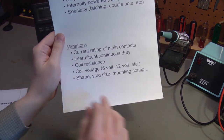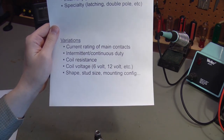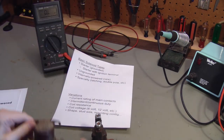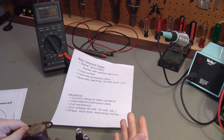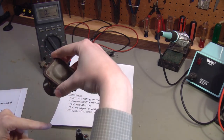The other thing is what voltage the coil expects — is it a 6-volt or 12-volt system? And lastly, there are other mechanical differences like the shape, the size of the studs, the mounting plate, whether it's a plastic or metal body, and whether the mounting plate is on top or on bottom.